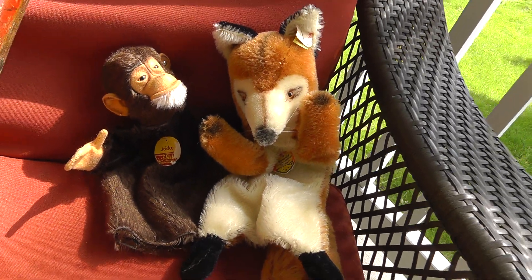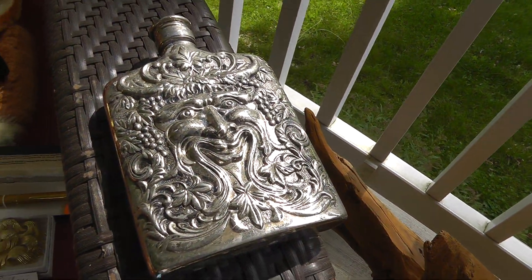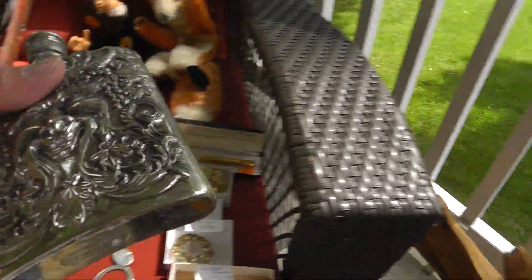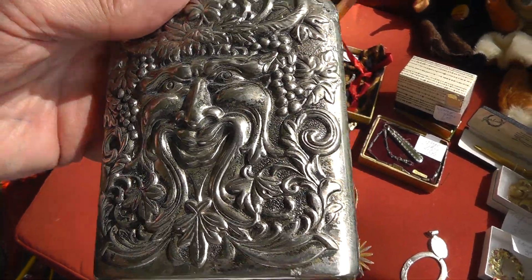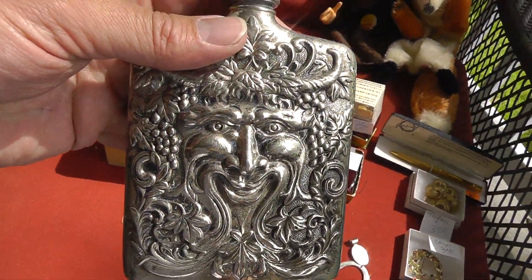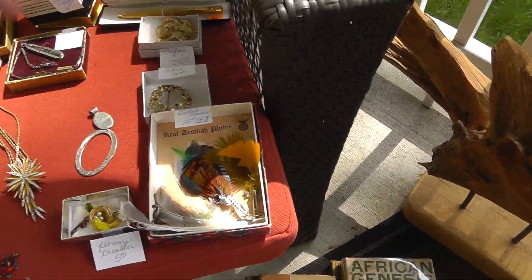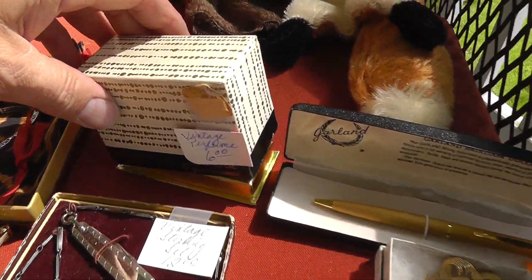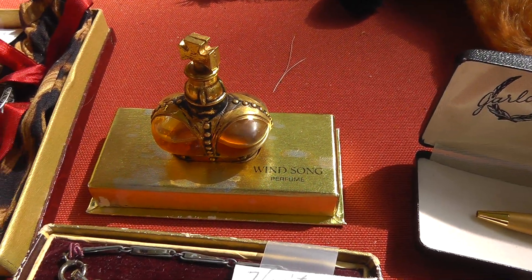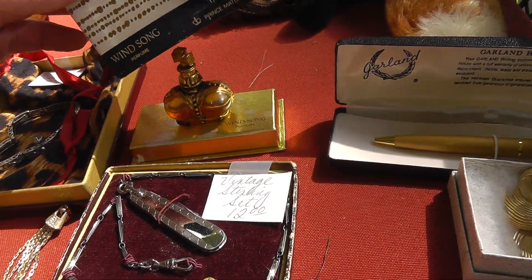A couple of Steiff puppets — I paid $30 for the pair of those. Love the flask — is that cool looking or what? $4. It's got a hole, but as a display piece that is very cool. Wind Song by Prince Machiavelli — $6 on that.